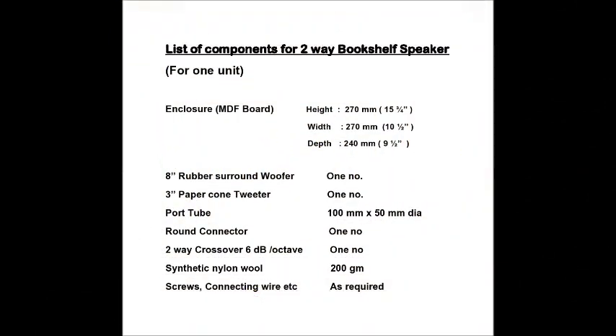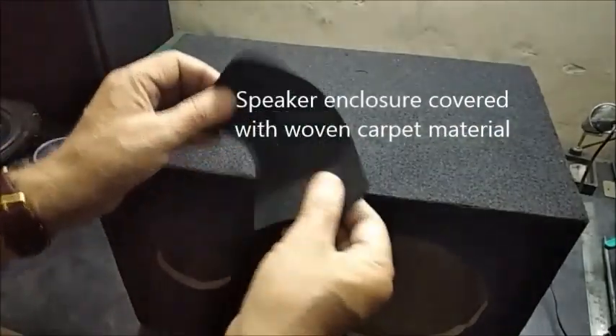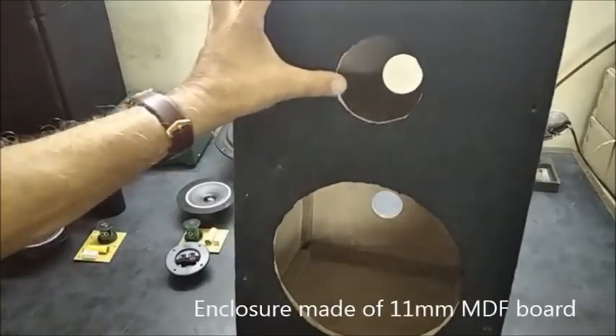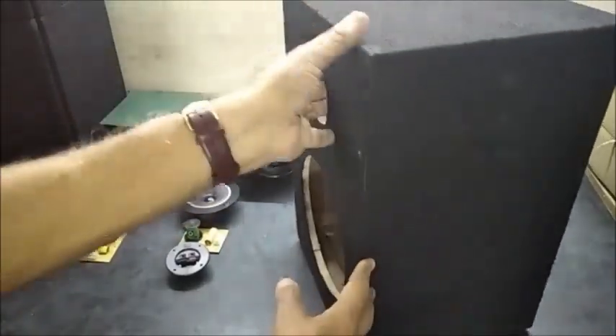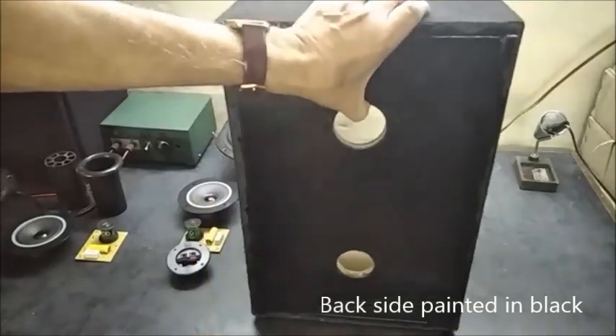This is a list of the components used. This is the speaker enclosure covered with woven carpet material. The enclosure is made of 11 mm thick MDF board. The back side of the cabinet is painted in black color.